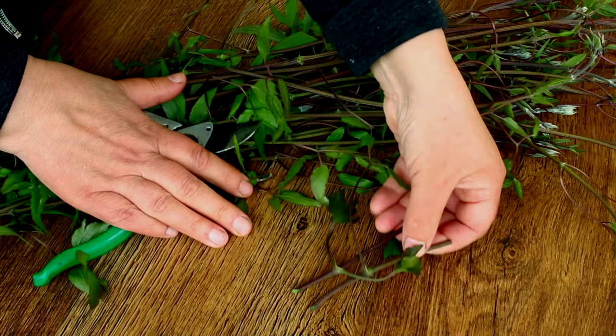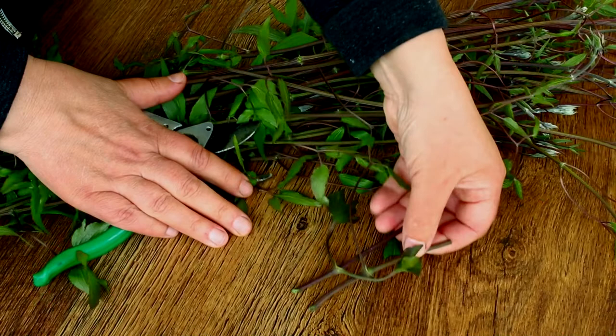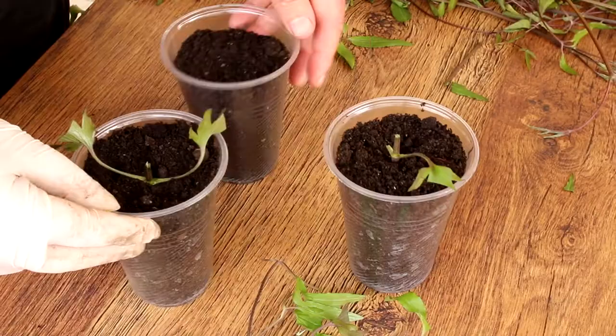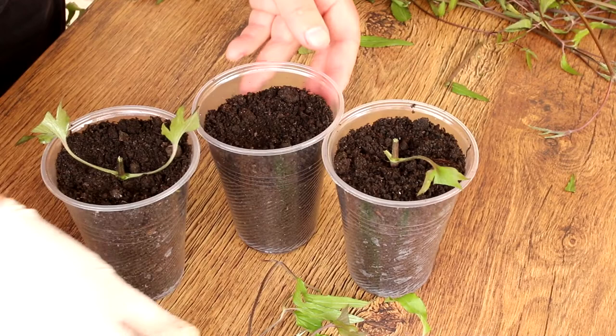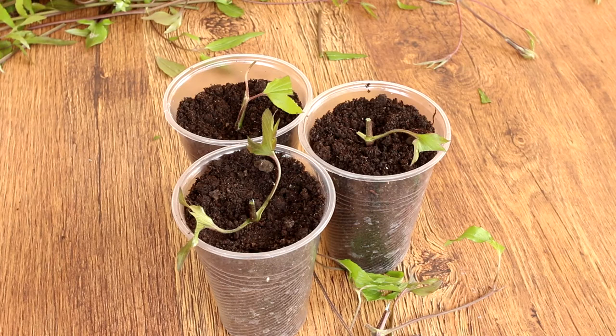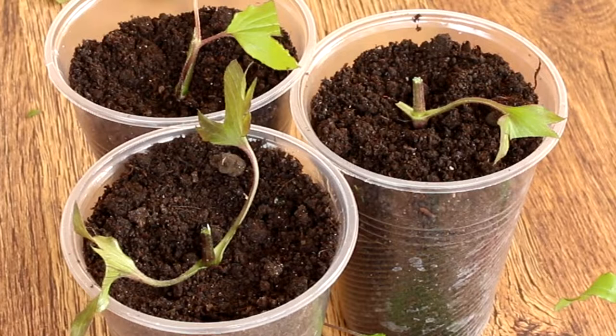Once the clematis stock is cut off, I shorten the leaves. This will reduce moisture evaporation but keep the photosynthesis process for the cutting. The clematis stock must be stuck into the ground at an angle, and the cut of the stock must also be made oblique so that the contact area with the soil is larger. Now I will make sure the soil is moist. You can cover the clematis stock with a flat transparent plastic bag and this will retain moisture.